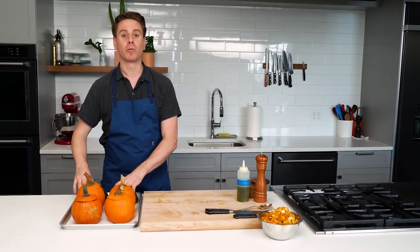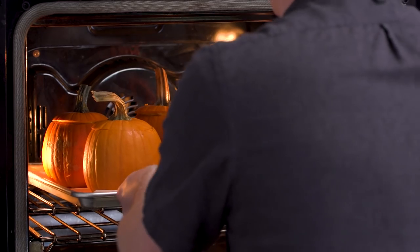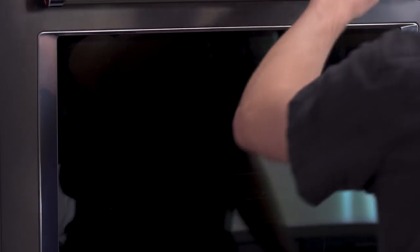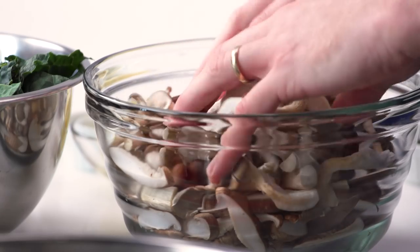What we're looking for is the squash to be nice and tender, cooked through, and the pumpkins themselves to start to yield a little bit — just jump-starting the roasting process so that when we stuff them and roast them one final time in the oven, they're cooked through and delicious. While the pumpkins and squash are roasting, we can turn our attention to the mushroom and kale filling. I have a mix of shiitake, piopini mushrooms, oyster mushrooms, and some nice lacinato kale, also known as dino kale. We're going to sear the mushrooms over high heat, add kale, then aromatics, some butter, and finish with some sherry and sherry vinegar.